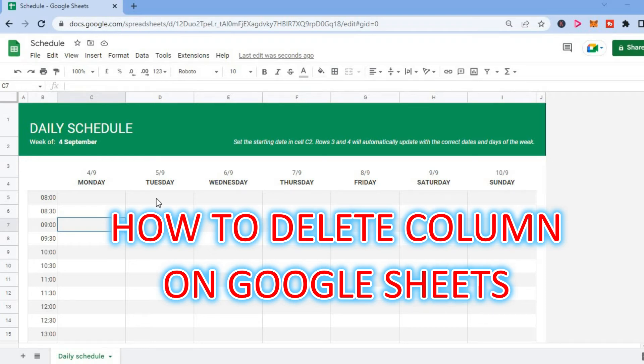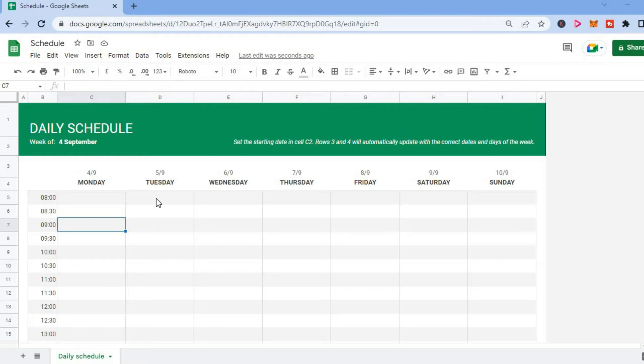Hello, welcome to Simple Answers. In this video, I will be showing you how to delete a column on Google Sheets.